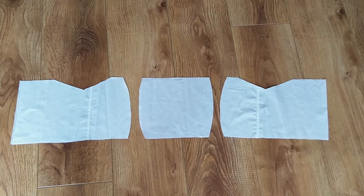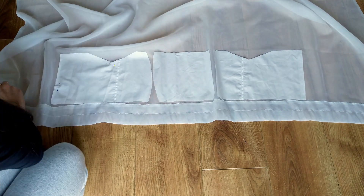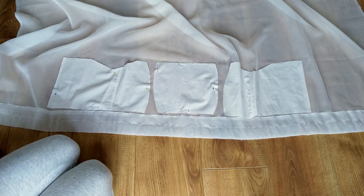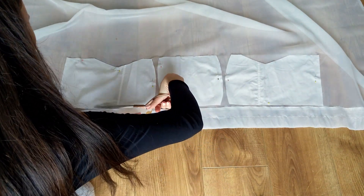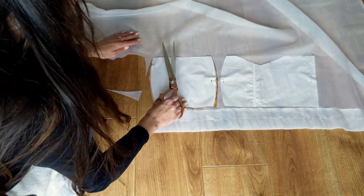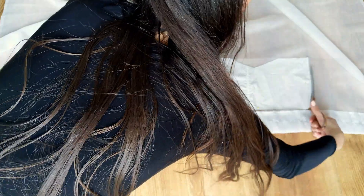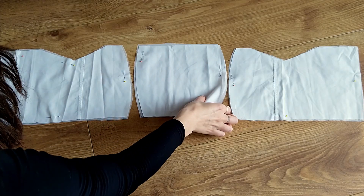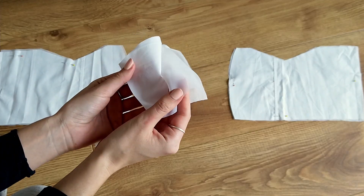These are the three finished top patterns. Next I simply copy these patterns onto the curtain and cut out two sets of them, so now I have two layers of organza and one layer of lining. I attach them all together by sewing all around the edges.